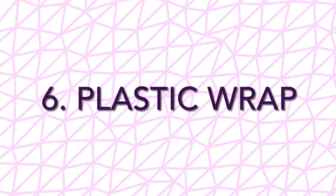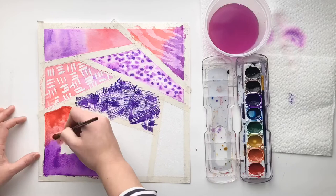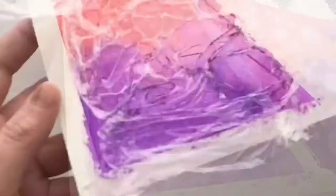Number six is plastic wrap. You need to put down a nice wash of color, and while it's wet, take a piece of plastic wrap and put it down, making sure it's a little bit wrinkled. Leave it there and you're going to take it off the next day.